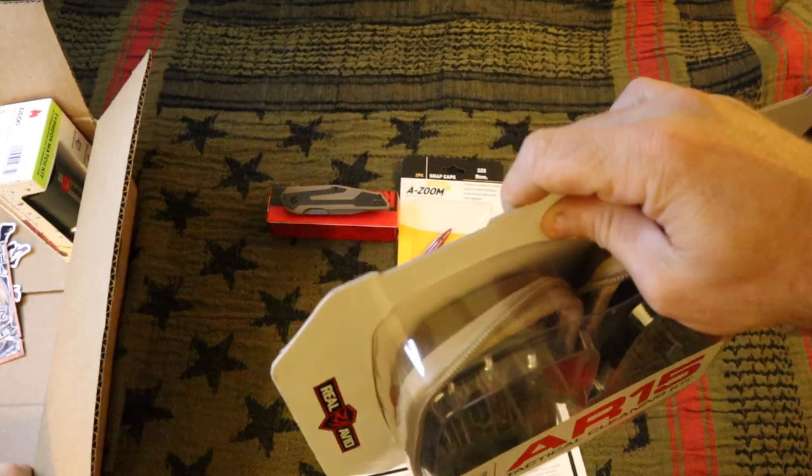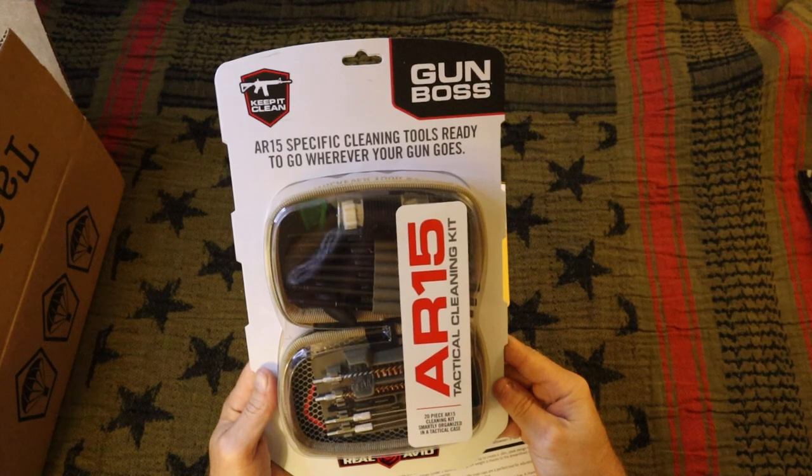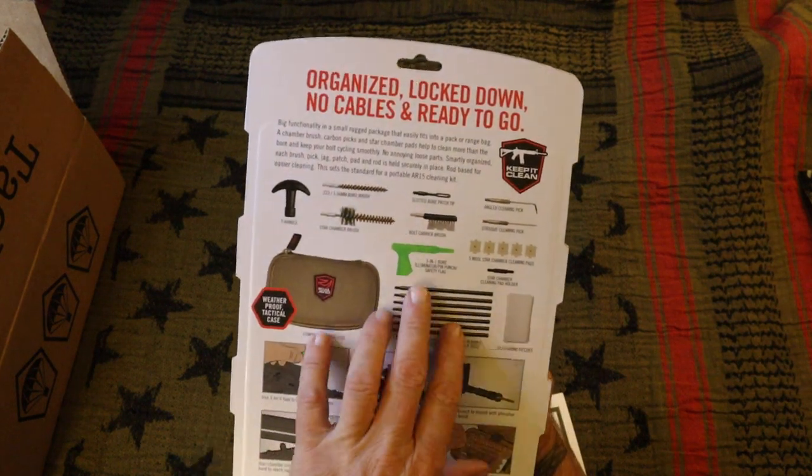It didn't fit in the box very well. So it's a cleaning kit.